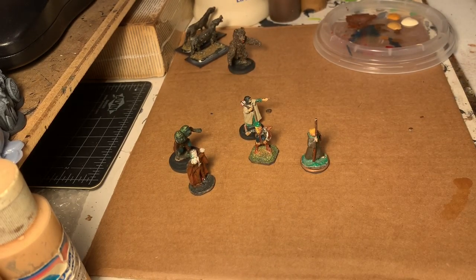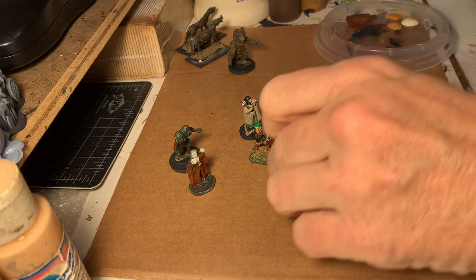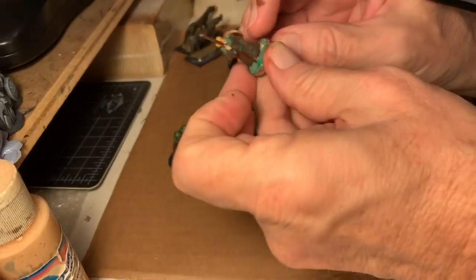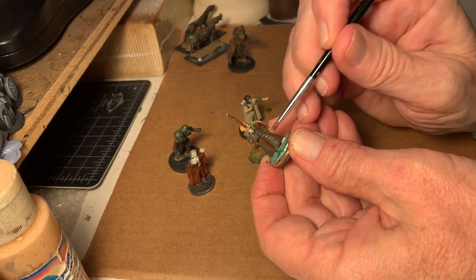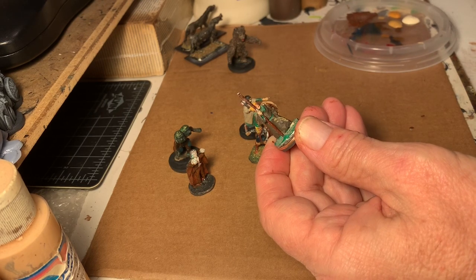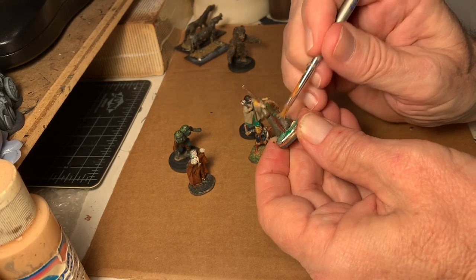The dry brushing and wash technique I do for speed painting is very old school. It's obviously been done. Many people stick with it. I highly recommend it for putting things done quickly. If you want to be a golden demon painter, you're going to end up eventually doing all kinds of individual brush strokes. But basically, for getting things ready to go on the board, there's nothing like just a basic good dry brush and wash. The dry brush and wash combination works great.